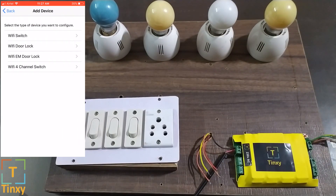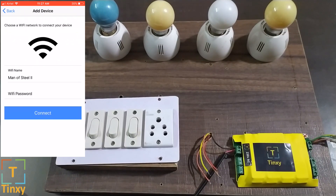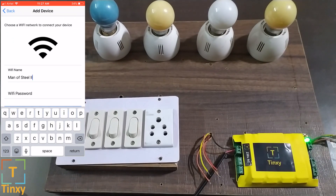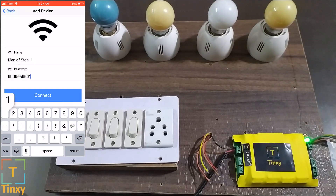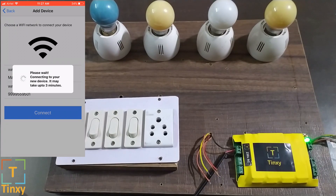Now you need to select 'Wi-Fi 4 Channel Switch.' Your Wi-Fi name will pop up automatically. If it doesn't, it will ask you for permission — you need to allow all permissions it needs to read your Wi-Fi name, otherwise you can enter the Wi-Fi name manually. Let's type in the Wi-Fi password now and hit Connect.